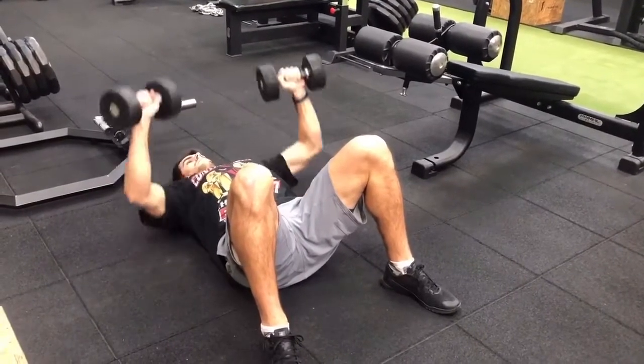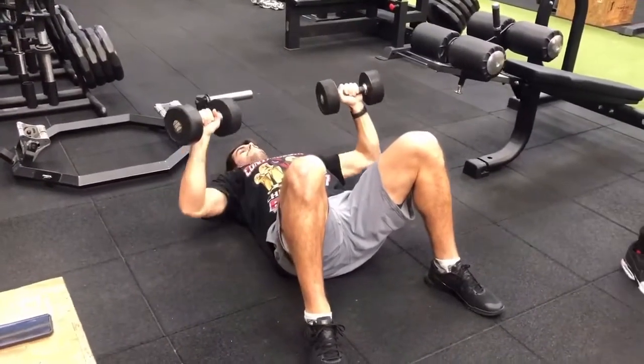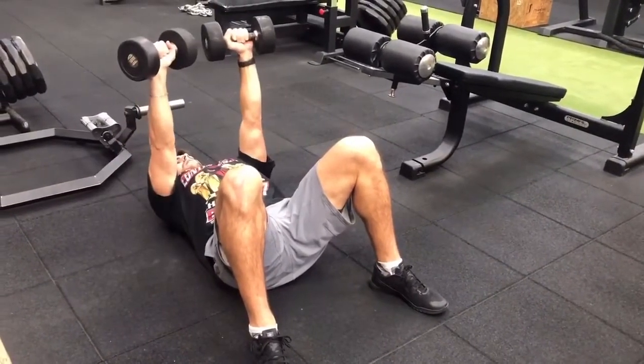Control your elbows down, coming at a 45 degree angle and driving up to the top. As you hit the top point, you want to bring the dumbbells slightly towards each other — not quite touching, but just moving them in just an inch or so.